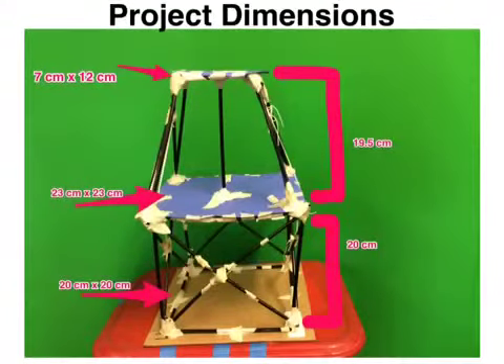Our first story base was 20 by 20 centimeters and the height of our first story base was 20 centimeters. Our second story paper floor was 23 by 23 centimeters and the height of the second story was 19.5 centimeters. The second paper floor was 12 centimeters long and 7 centimeters wide.